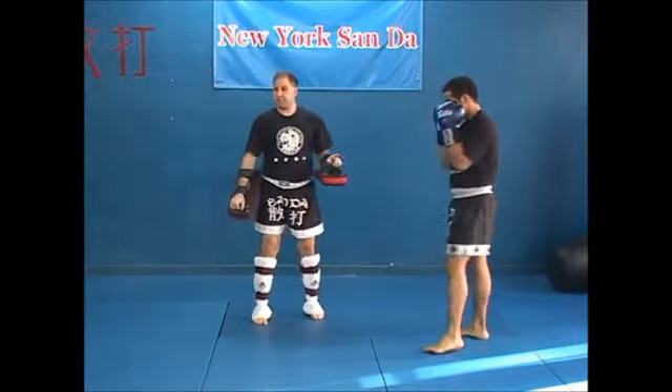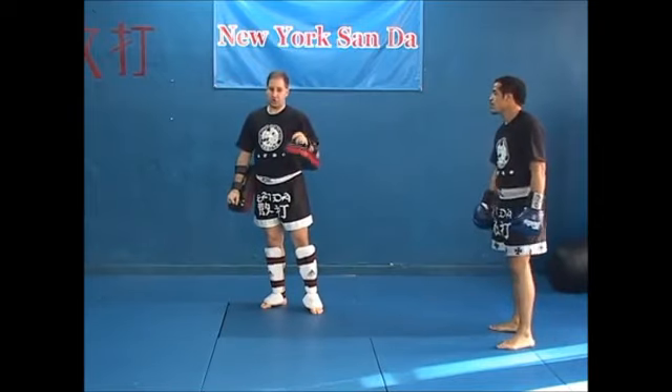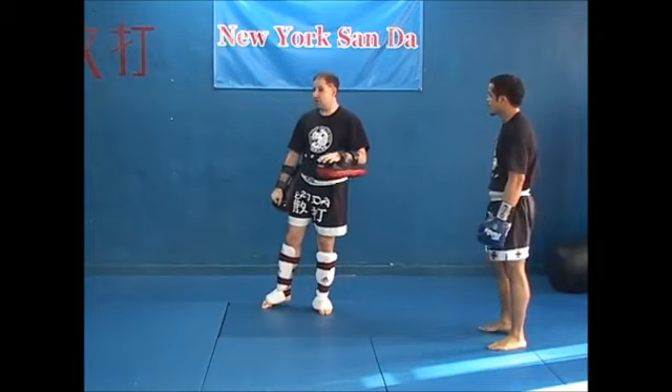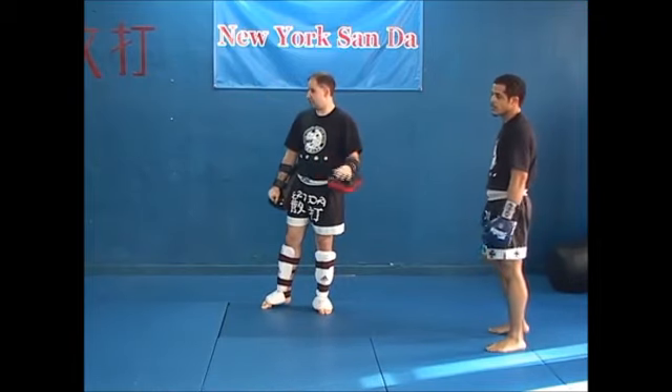These are all pretty much the basic things we do: jab, cross, hook, uppercut, elbow, right knee, switch left knee, right kick, switch left kick, push kick, thrust kick, and side kick.